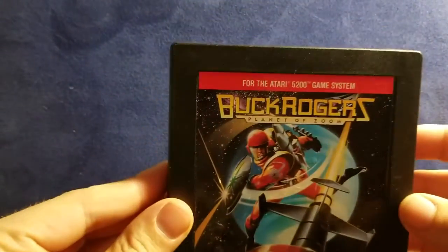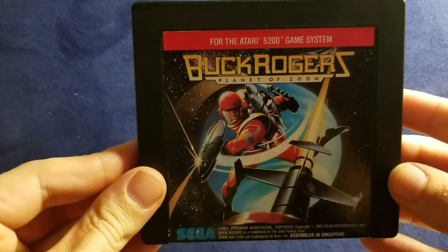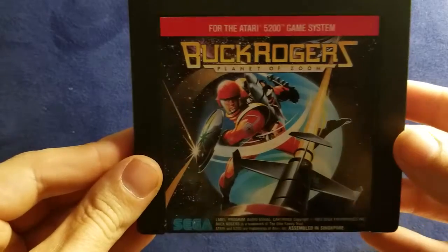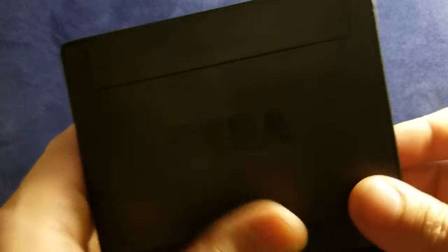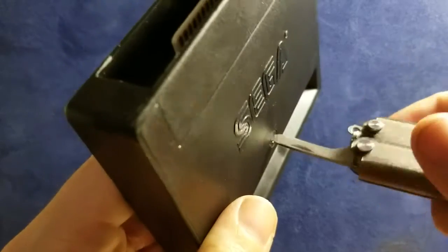Hey guys, today I am opening an Atari 5200 game system cartridge — Buck Rogers Planet of Zoom. It is a Sega game and I thought it would be really easy to take this thing apart, but it proved to me that it was more difficult than I expected.